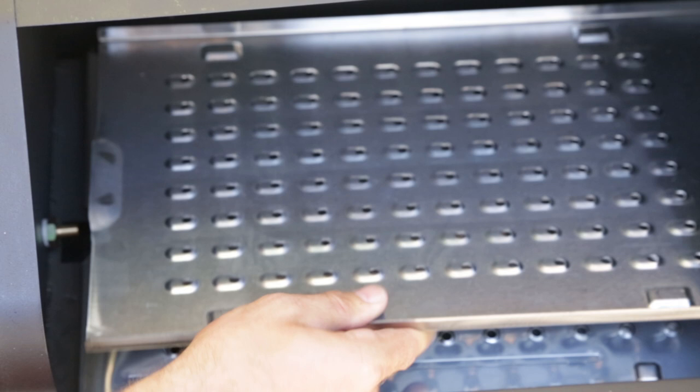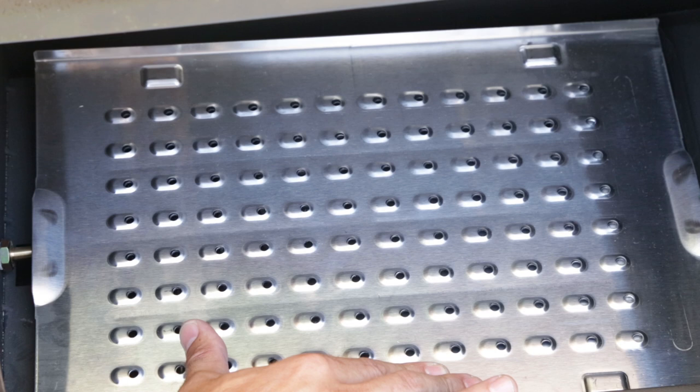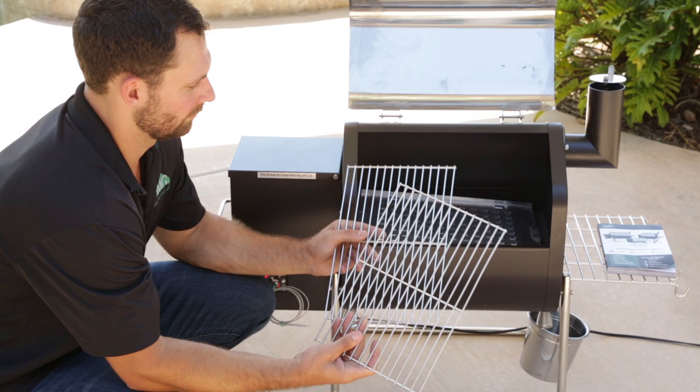Now you want to install the upper grease tray. Make sure the upper grease tray covers the hole of the lower grease tray. The only time you want to have them open is if you're cooking at 350 degrees or more. And now to complete the installation, install the grates.